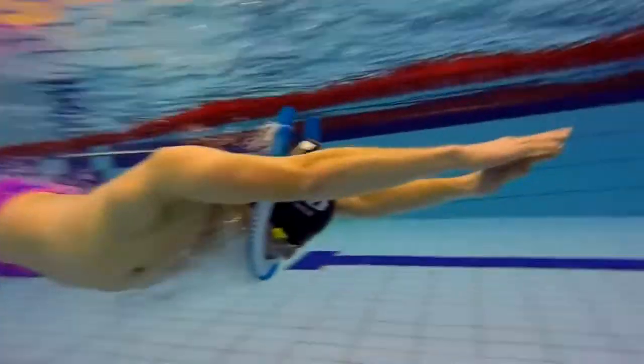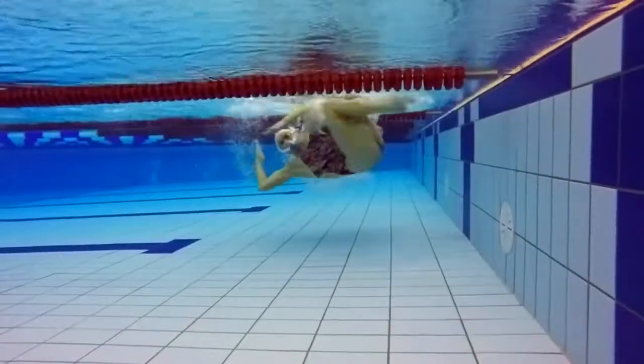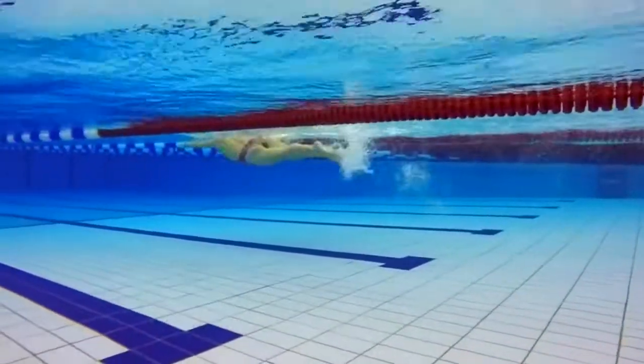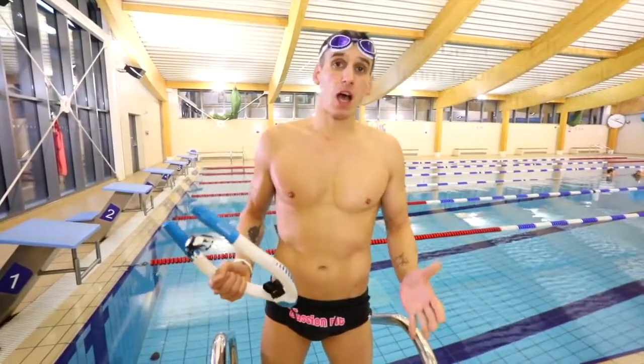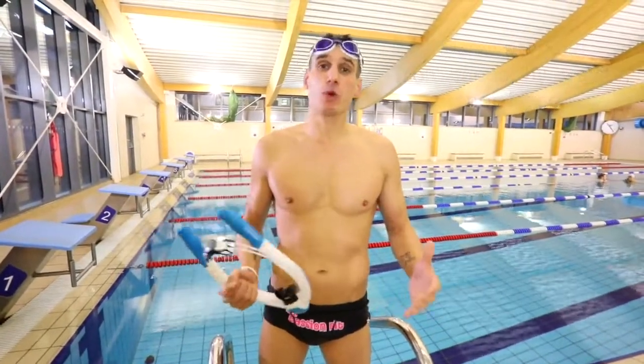Take a breath in before you begin the flip, and as you're rotating and flipping over, breathe around about 20% of the air out gently through your nose. As you push off face down, breathe out the remaining 80% through your mouth — but not really hard like you would with a central snorkel, just breathe out normally.